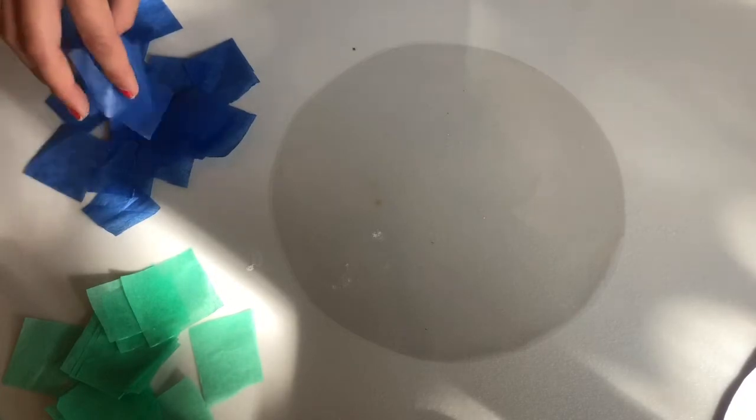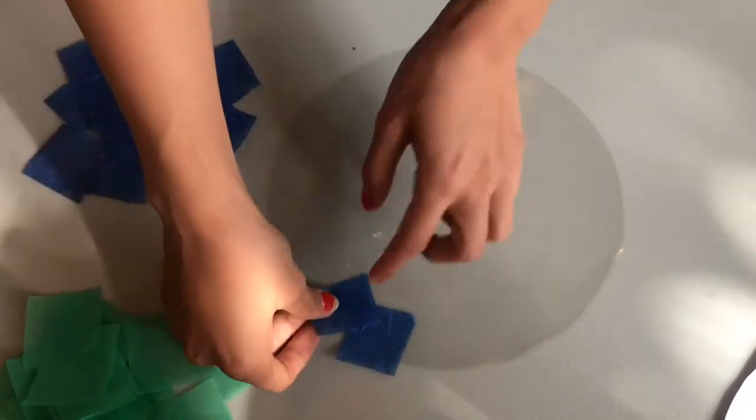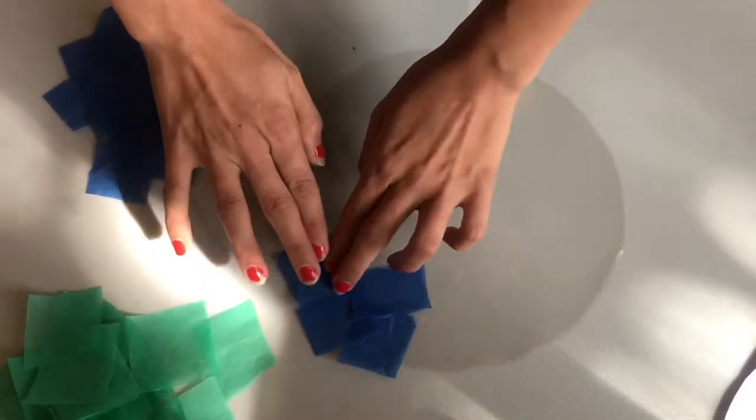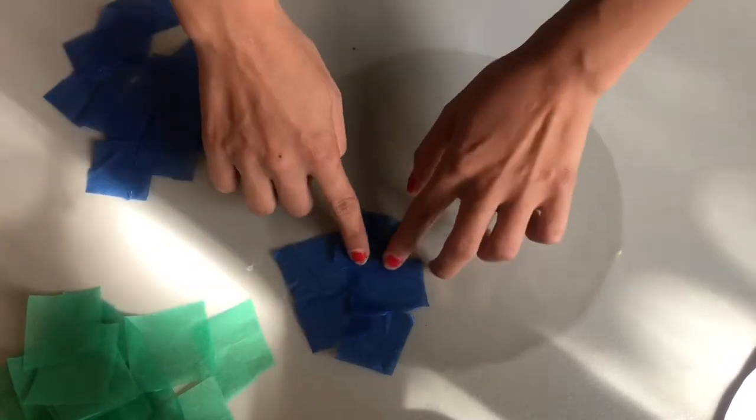You can recycle this bit. Get your cut-up squares of tissue paper. Remember, blue will represent the ocean, and green will represent the land — the continents. Just gently place it like this. You don't even need glue, because it's sticky plastic — it sticks on by itself. All you need to do is gently place it.